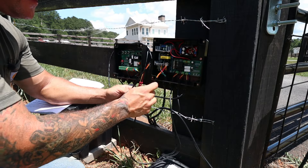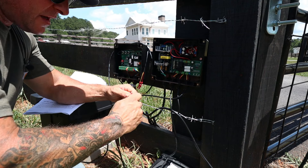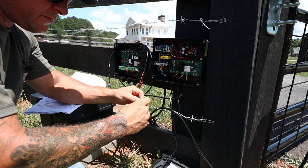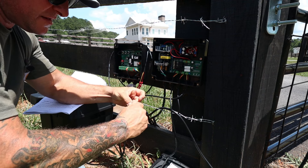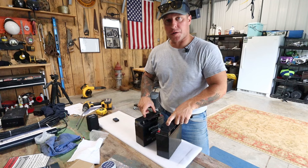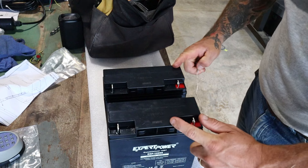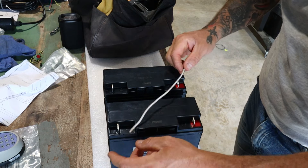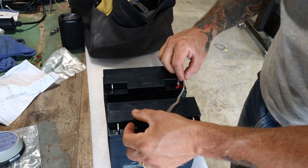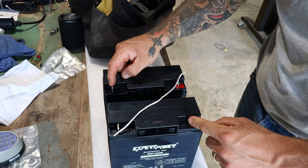Next, we have the solar connections out of the junction box — these wire directly to the solar panels. I'm doing temporary connections for now, and once everything is hooked up and working properly we'll address the wire lengths. To wire two 12-volt batteries into 24 volts, it's pretty simple: tie the negative of one battery to the positive of the other. Then pull your power off the remaining negative and positive terminals, and that creates 24 volts.